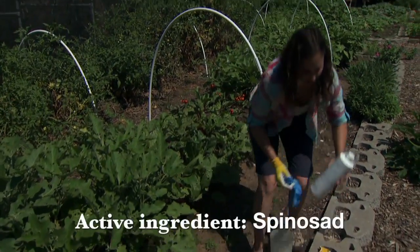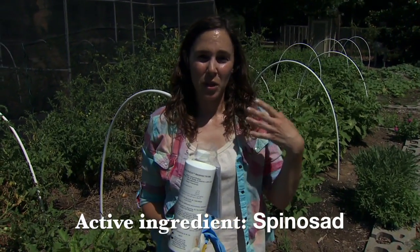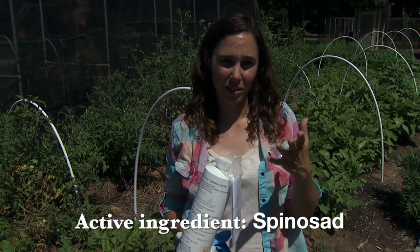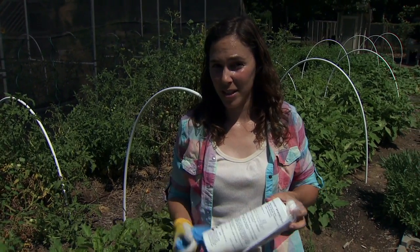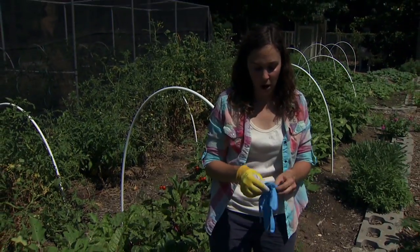I'm going to use a product containing spinosad. Spinosad is derived from soil-borne bacteria and it has to be ingested in order to be effective. It's actually fairly broad spectrum, but because it has to be ingested, it doesn't have a huge impact on non-target organisms, and it is listed as an organic product.